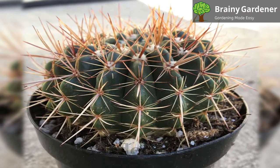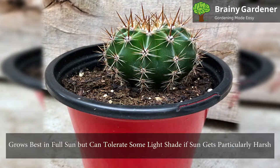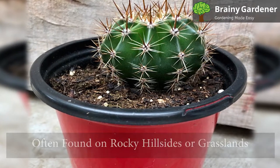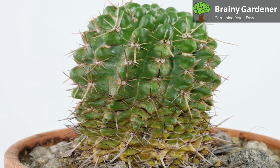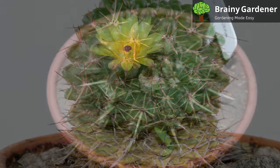Tom Thumb Cactus needs full sun — only the scorching summer sun should be avoided. It grows best in full sun but can tolerate some light shade if the sun gets particularly harsh. In its natural habitat, it is often found on rocky hillsides or grasslands. When grown indoors, place your cactus near a sunny window. A cactus grown without enough direct sunlight will be unnaturally green and prone to root rot.